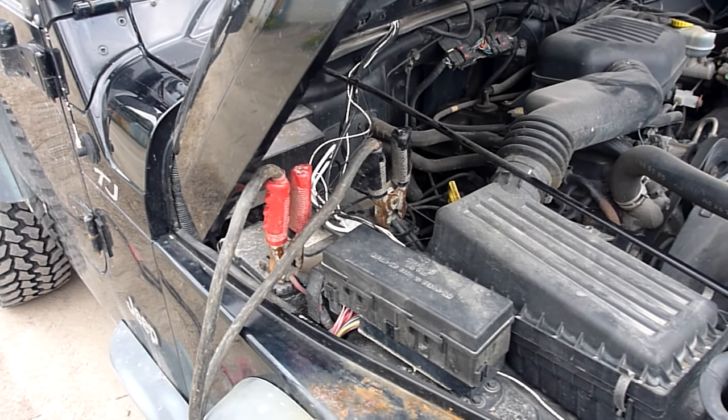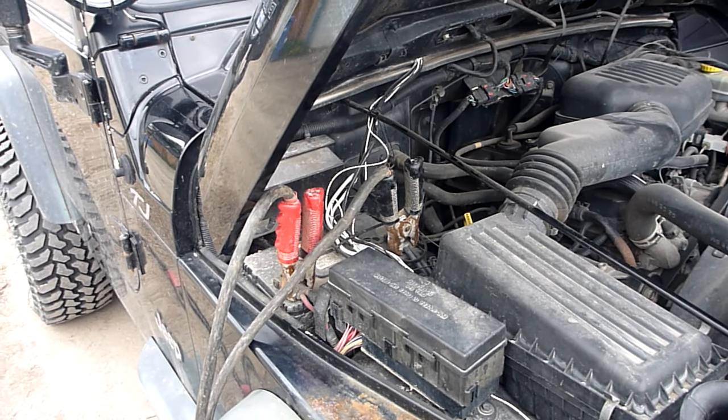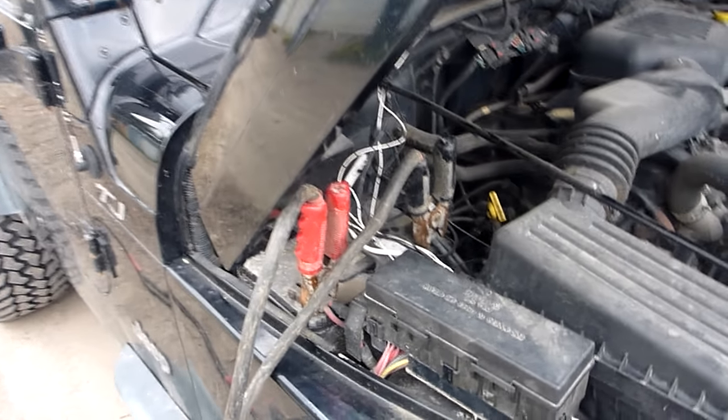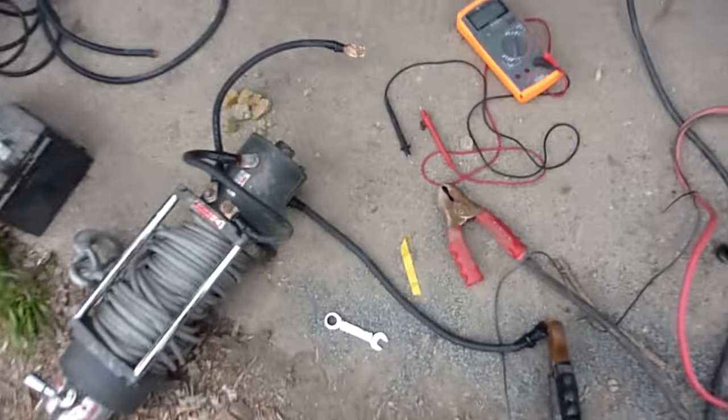Today we're troubleshooting a friend's Warn winch, it's an M8000 model — doesn't really matter, they all work the same. You can see I'm jumping power off the battery here, running it to the back.